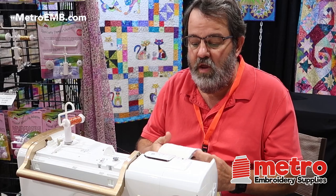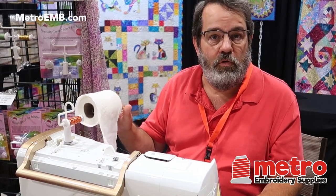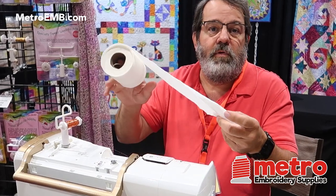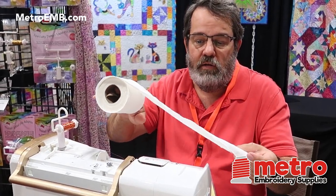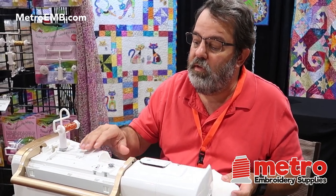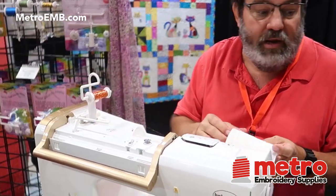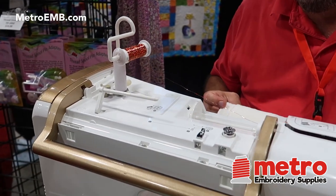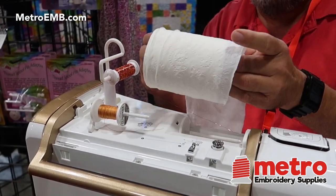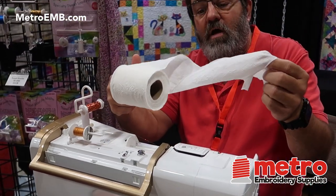If you imagine this is a spool of thread, the thread is wound on from the side — it's supposed to come off the same way it's wound on. On most machines nowadays, the spool pins lay down and when you put your thread on, it goes on like this. The problem with that is now when your thread comes off, it twists.